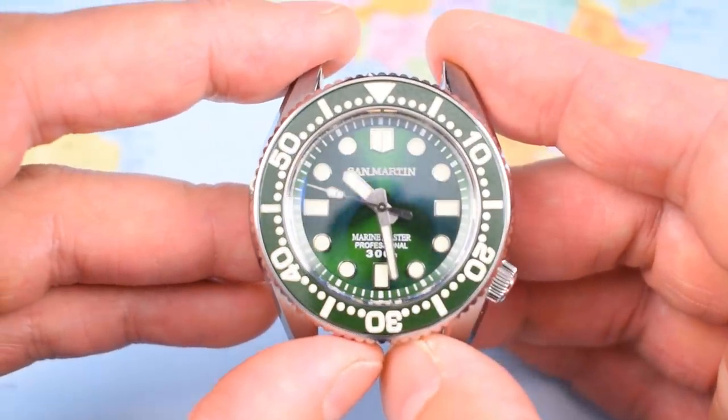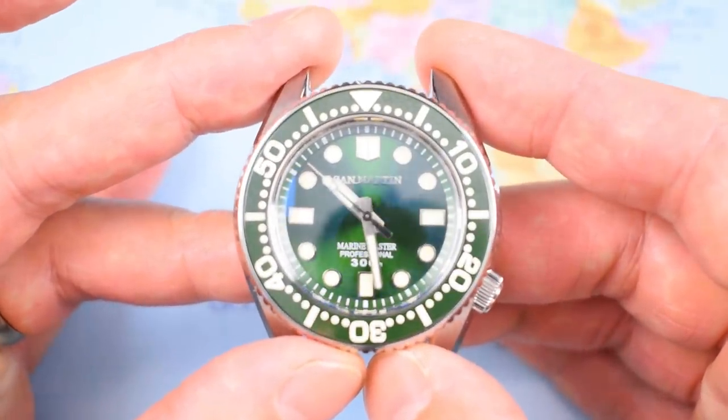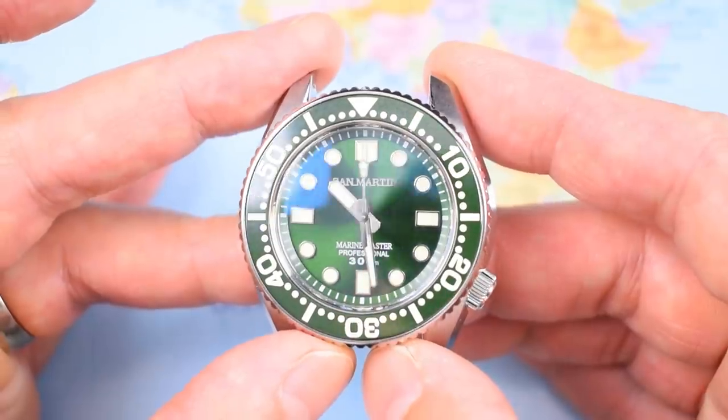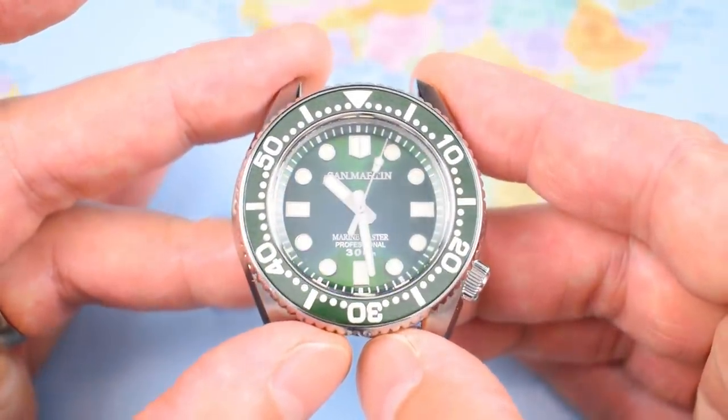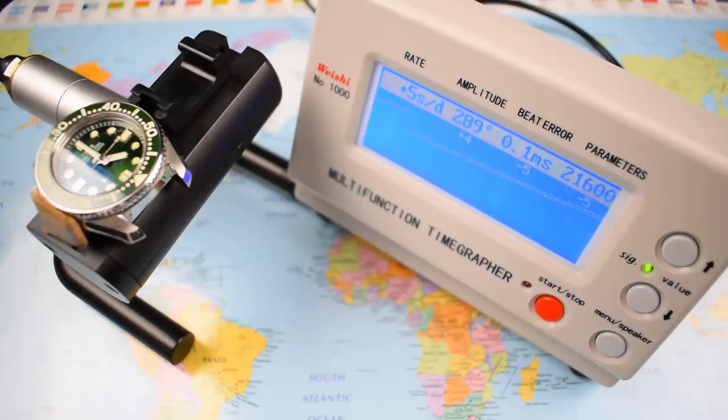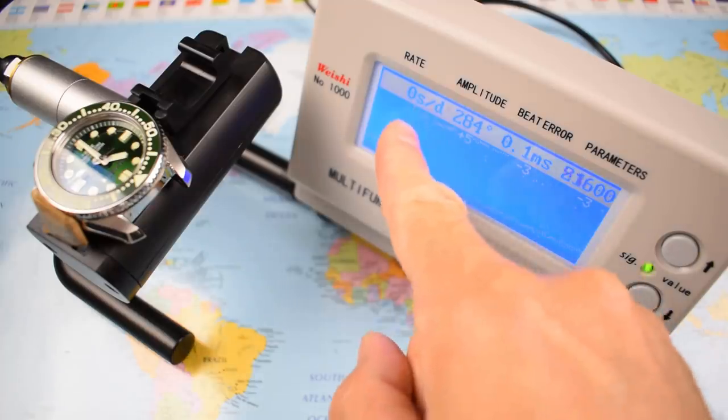The movement is no surprise: a Seiko NH35 — 24-jewel, hacking and hand-winding automatic with roughly a 40-hour power reserve. The stated tolerances are minus 30 to plus 40 seconds per day. Considering you won't be able to adjust it easily in a monoblock, you hope San Martin put a good one in. It comes as a relief: plus five seconds per day, minimal beat error, healthy amplitude. You'd be right annoyed if it were running at the edges of that NH35 tolerance envelope. Overall a great choice — these should run up to 10 years between services, and this one is doing the job nicely.